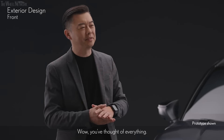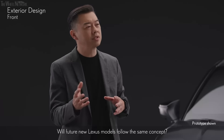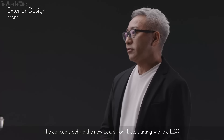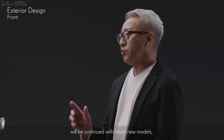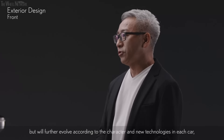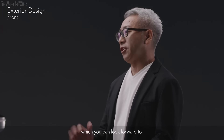Wow, you thought of everything. Will future new Lexus models follow the same concept? The concepts behind the new Lexus front face starting with the LBX will be continued with future new models, but will further evolve according to the character and new technologies in each car, which you can look forward to.